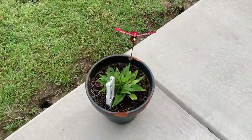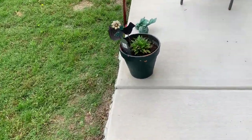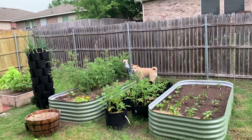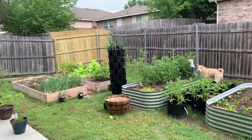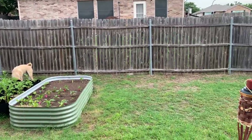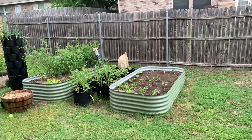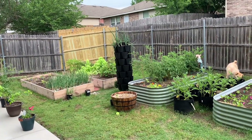This is my echinacea that came back from last year. And that's my dog. That's my garden. My yard is north-facing, so it gets decent sun — I don't know.